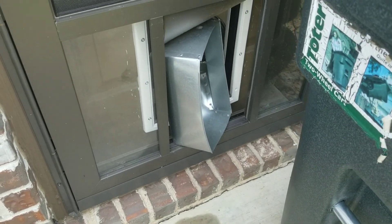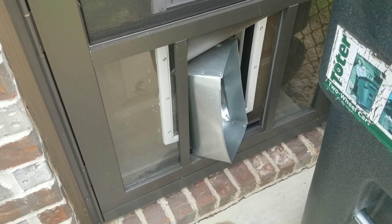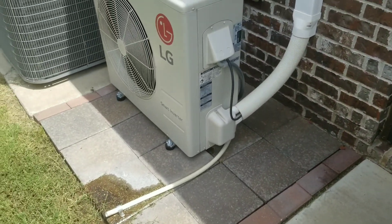The exhaust heat from the miners is ducted out here. Alright guys, thanks for watching — if you like this video, smash that like button and subscribe.